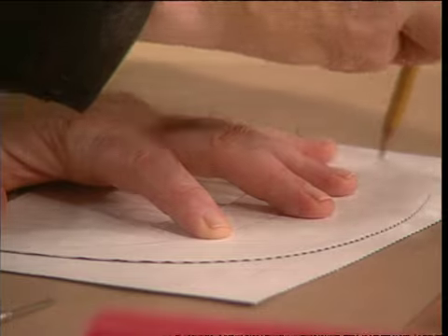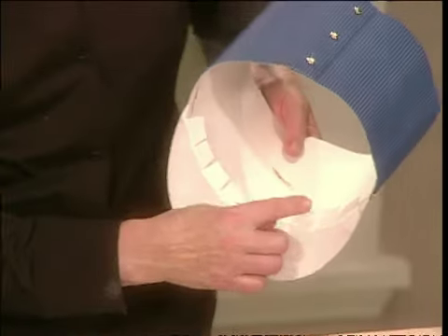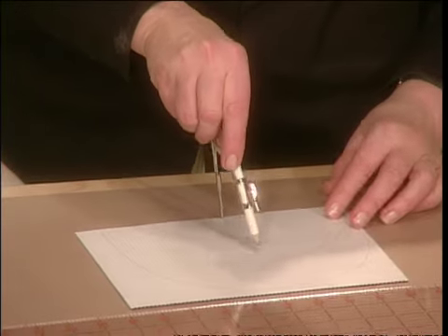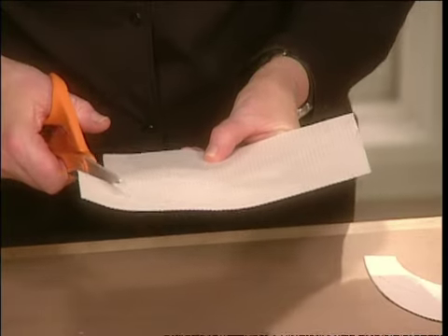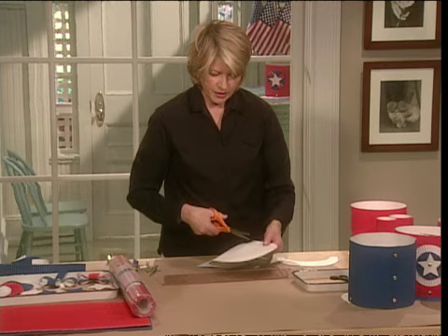I'm going to use my pattern for the whole rim, which we'll give you on the website. We want to go in one inch more because we're going to have to bend the rim up inside the hat, so we can fasten it nicely and comfortably around the bottom. Adjust your compass to three inches and draw another semicircle. Cut this out using your paper scissors. Here at the studio we mark all our scissors for paper, for metal, so we don't dull them unnecessarily. Now cut on this line too, because this is the inside of the rim.